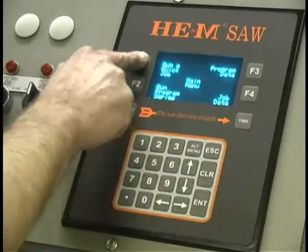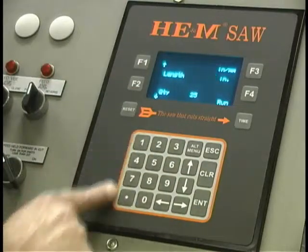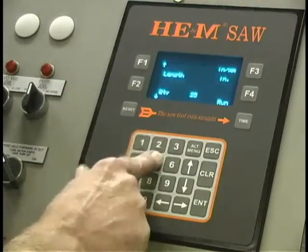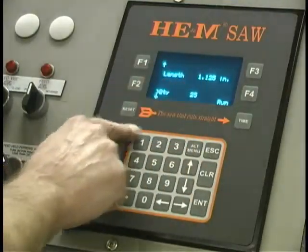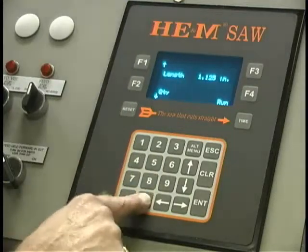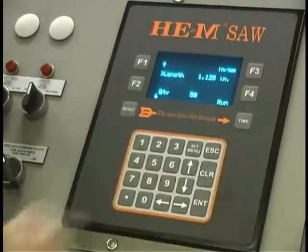From the main menu, I'll just do it again — run a quick job — but we want one inch and eight, one inch and one twenty-five, and that's the part length. It's just that easy to program. If we want fifty parts, we can set fifty parts. This job is ready to run when we push the run button.